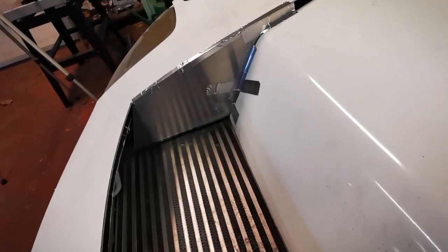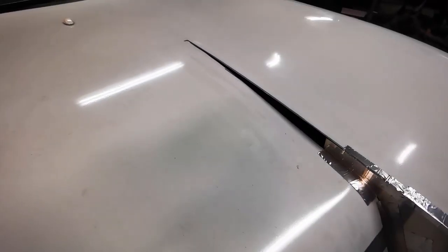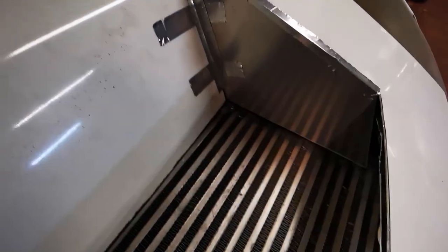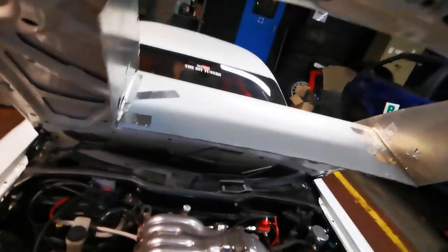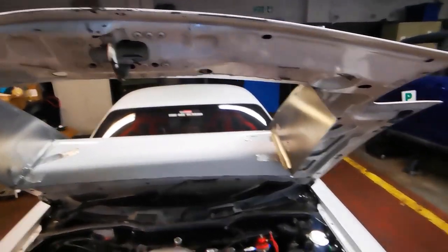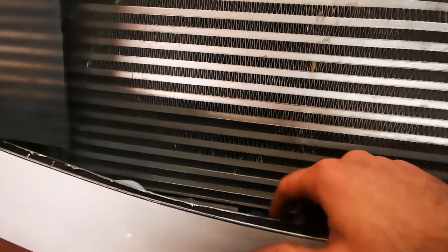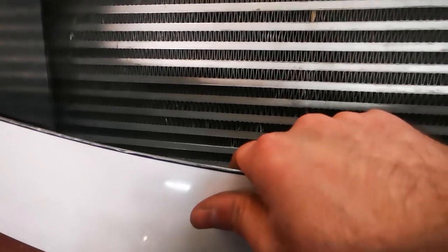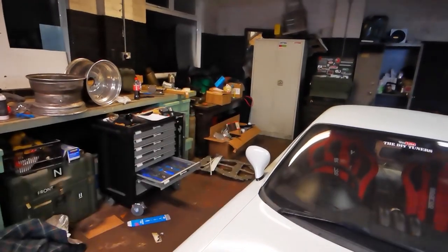So that is the side panels done. Obviously it'll sit down further than that but the bonnet's popped a little bit. These bits will just get filled in later on from inside the bonnet. All I've got to do now is make a plate for this front piece. This is probably going to be the trickiest one because it's curved on this panel and then you've got this skin in here that's going to get in the way. I'm going to have to chop up a bit more cardboard for this one.